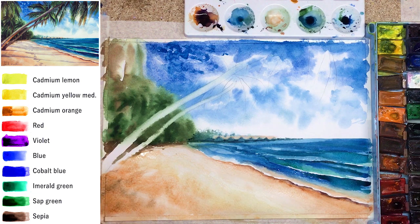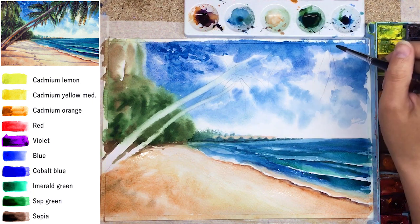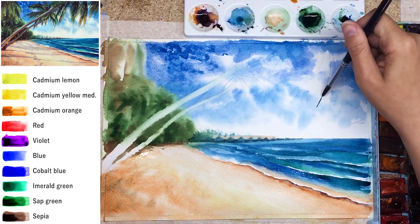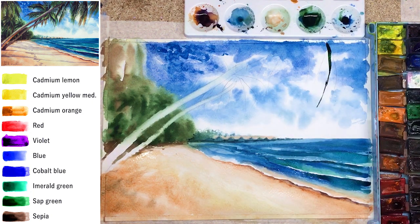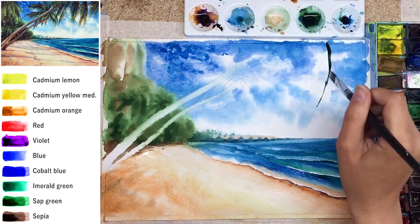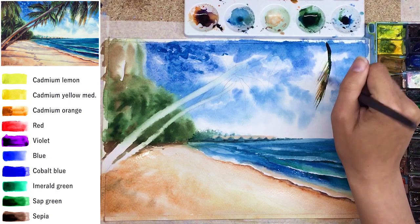If you want to use masking liquid — for example, to cover the trunks of palm trees — you can do that. But it's not difficult to simply lift watercolor from the paper: use a clean brush with clear water, scrub lightly, and lift up the pigment. That's it.